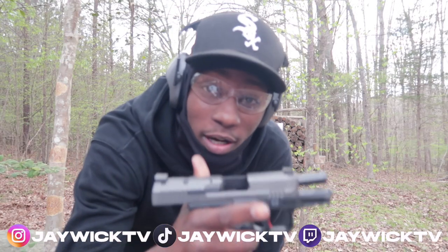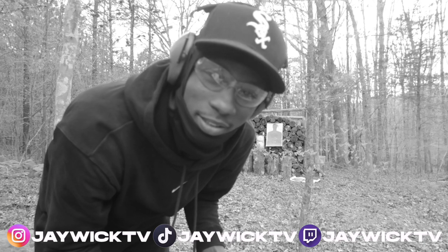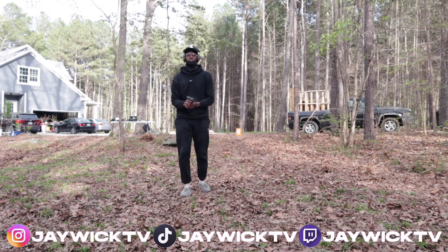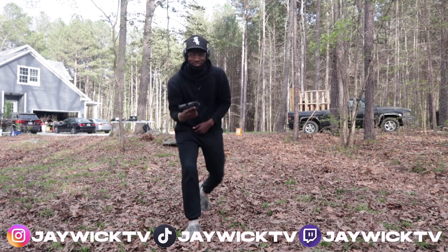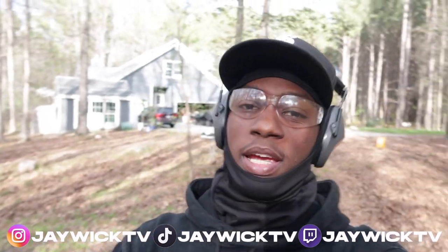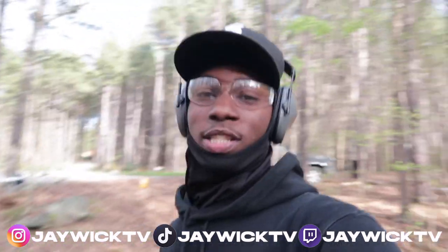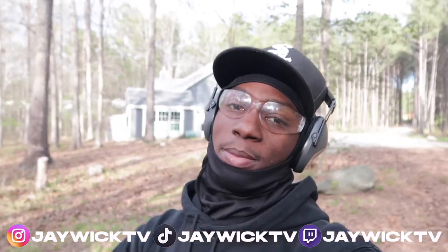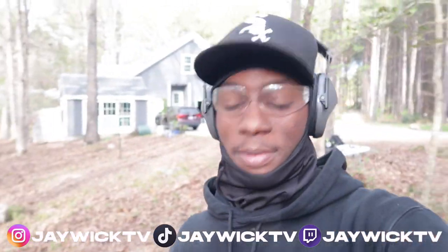The trigger on this Canik is crazy - rapid fire on that. 50 round pro mag - should I dump this? Oh I love this gun. That's pretty much gonna wrap up this video. I appreciate everybody who's been supporting, subscribing, and showing love. We just getting started with a whole lot of ideas and plans for this channel. Don't forget to like, comment, subscribe, and I'll catch y'all in the next video.